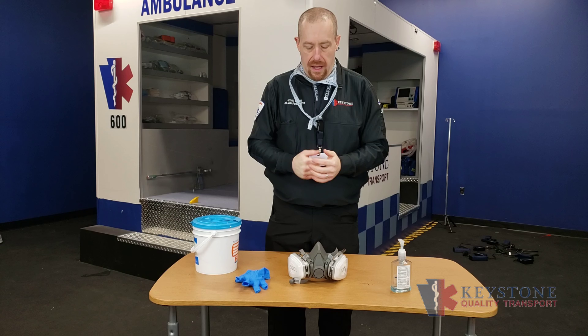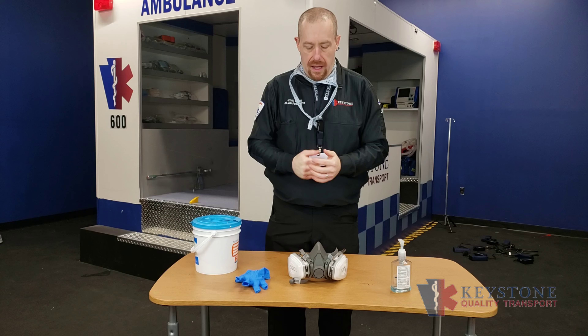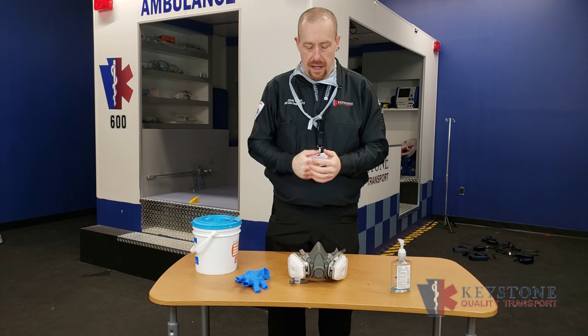Good day. My name is Jason Winters. I've been asked to speak to you today about the cleaning and storage of the 3M multi-use respirator following a patient contact.